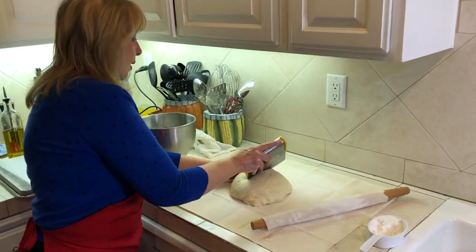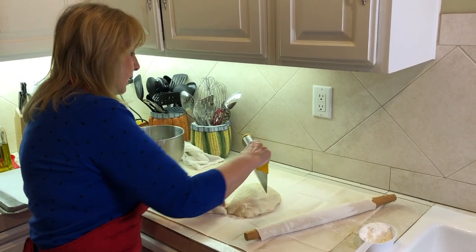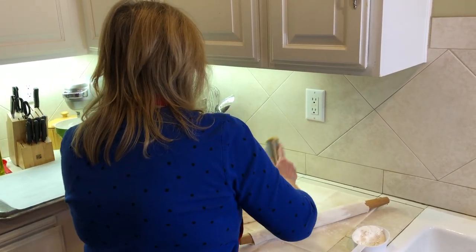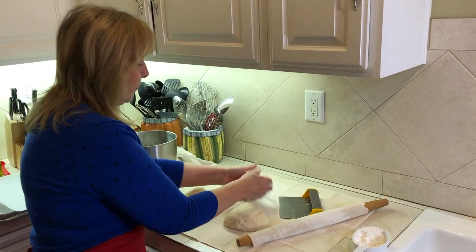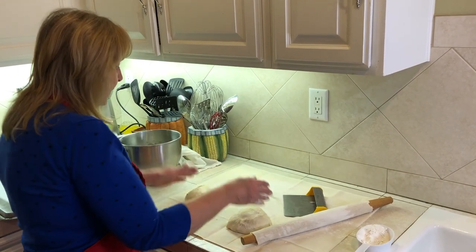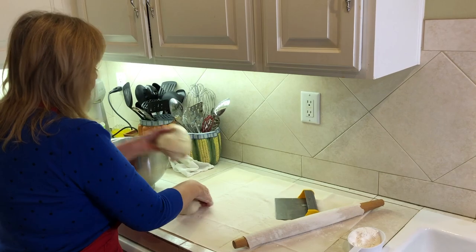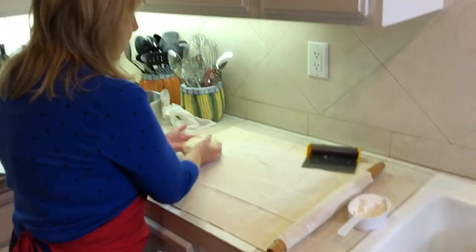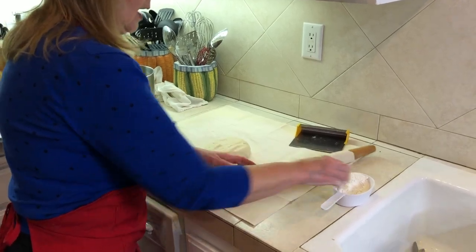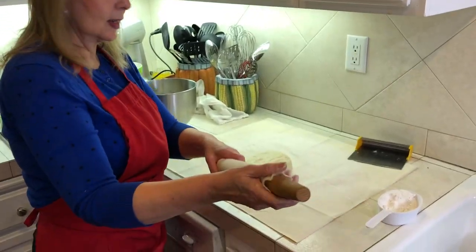I'm going to chop my dough into thirds. That's about right. I'm going to put these other two pieces in my bowl to wait until I'm ready to make the second and third pizza. I've already floured my rolling pin and my stockinette, so I'm ready to go.